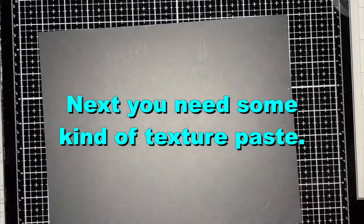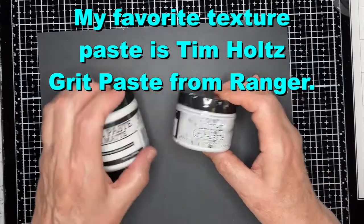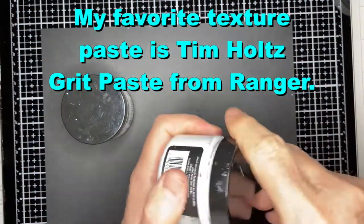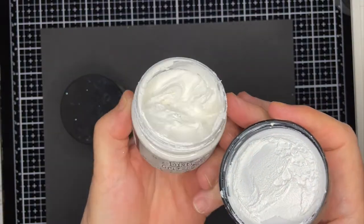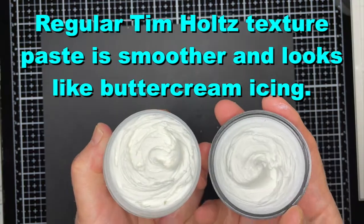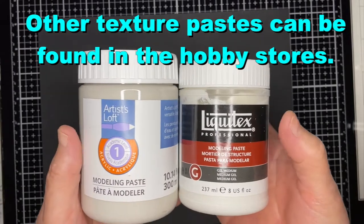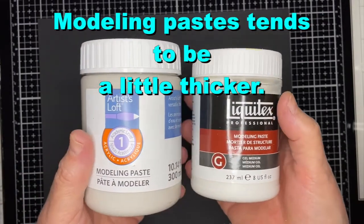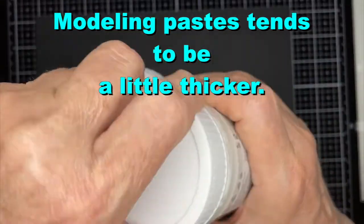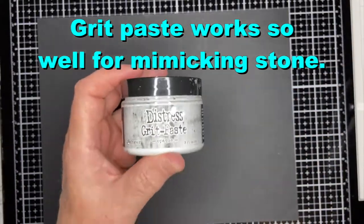After you've got your stencil, you need to pick your material to stencil with. I like texture paste. My favorite is this grit paste — it's got a little bit of a gritty texture to it, and I really like that and I think it helps with the stone. And this is a regular opaque texture paste; it kind of looks like buttercream icing. There are other pastes you can use — these are in the artist section at the hobby store: modeling paste, and sometimes something called light molding paste. It's slightly thicker than the Tim Holtz texture paste, but the grit paste is my favorite. It just works so well for mimicking stone.